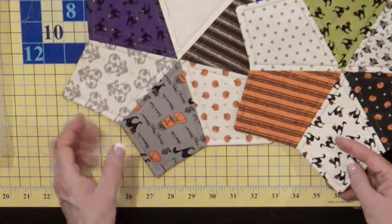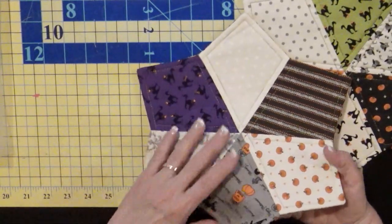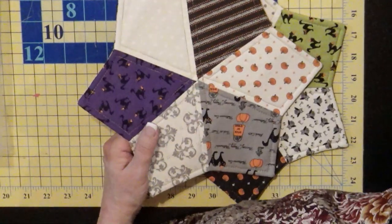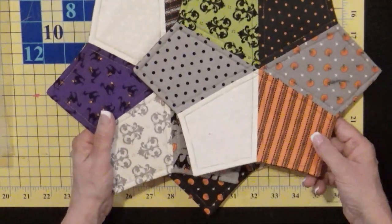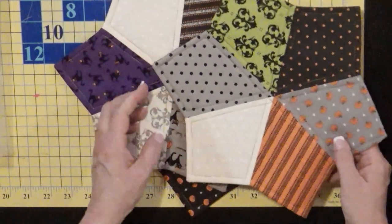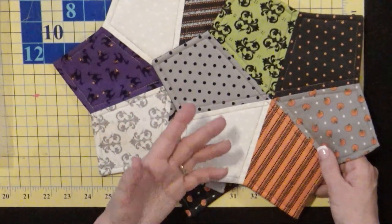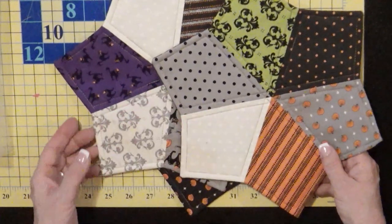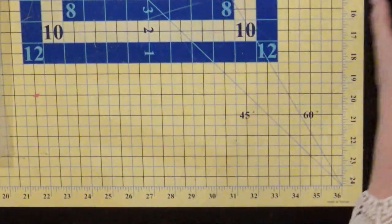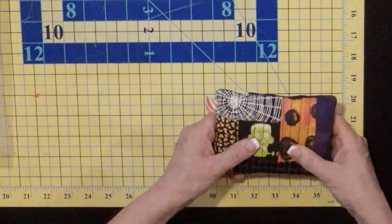The Lemoyne star — it's basically a diamond-ish shape — and you're just piecing these together. They make great hot plates to go under things on your table or kitchen for decoration. Put insul-bright or insul-fleece inside to protect your surface, along with some batting. They're a whole lot of fun to whip up from all your scraps.